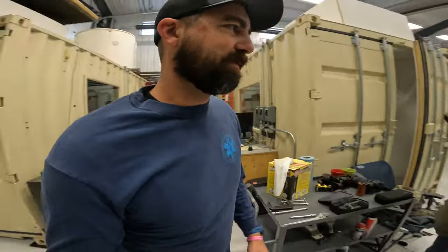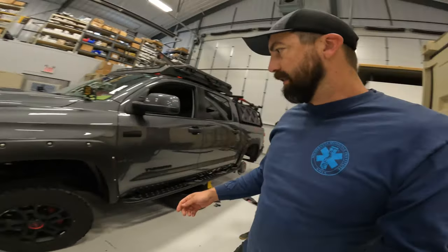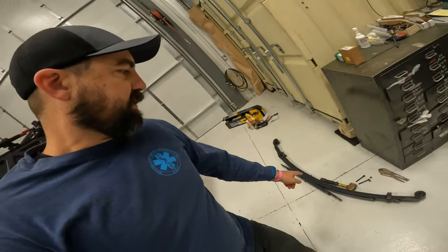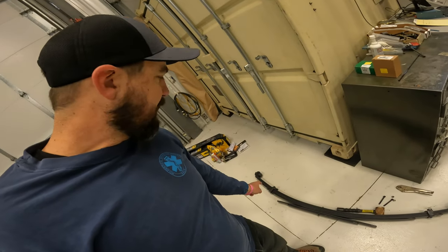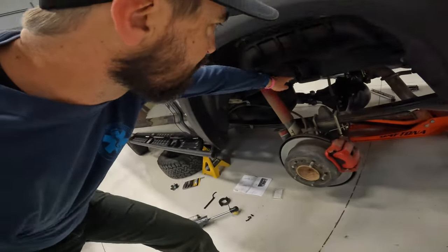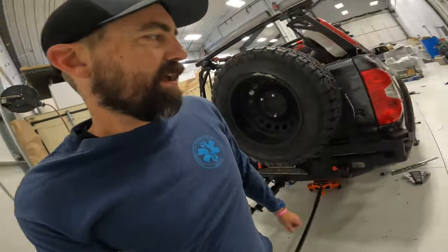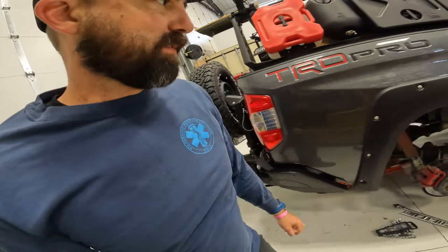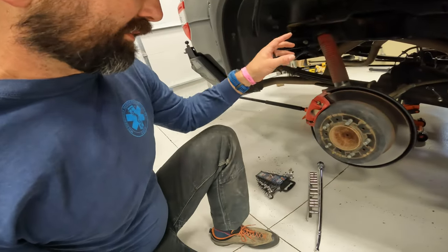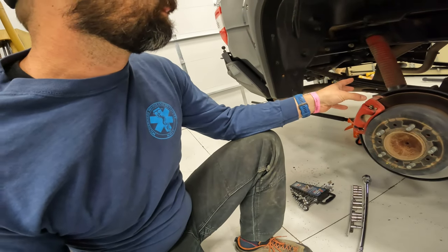Got the fronts done yesterday and they definitely are standing a lot taller than they were before — it's awesome. Today I'm trying to wrap up the rear. Ran out of time yesterday, but I added the add-a-leaf to the leaf pack for both sides and got the brackets in place for the reservoir for the new BP-51. I've got to finish tightening up this bracket, pull off the old leaf pack, pull off the TRD Pro Fox shock and sub them out.